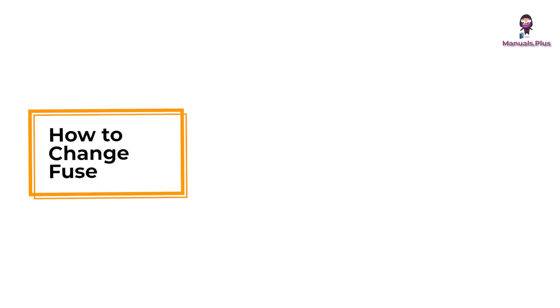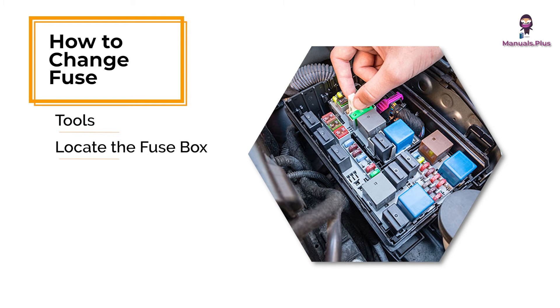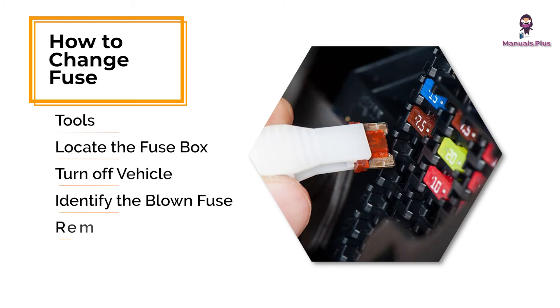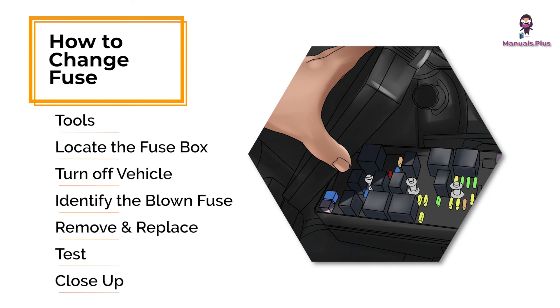How to change a fuse in a car: Get your vehicle's owner's manual and a fuse puller or needle nose pliers. Check inside the car, usually under the dashboard and in the engine compartment. Ensure the ignition is off. Look for a broken or burned metal strip. Use the puller or pliers to remove the blown fuse. Insert a new fuse with the same amperage rating. Turn on the car to see if the issue is resolved. Replace the fuse box cover.